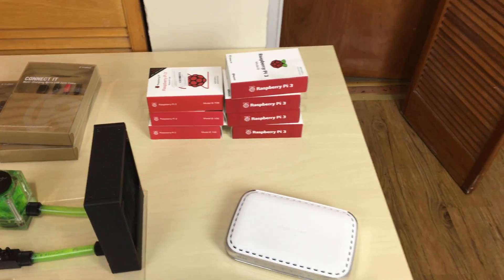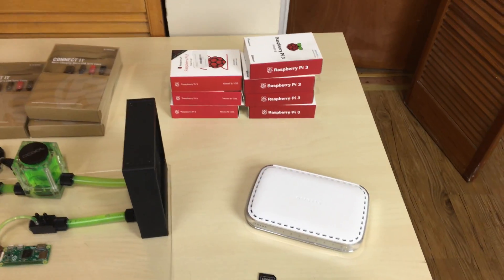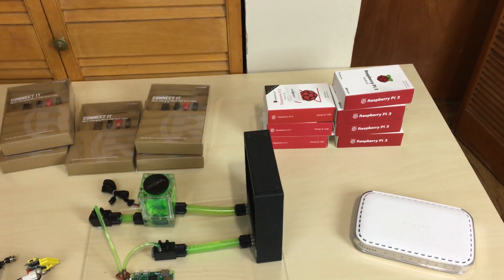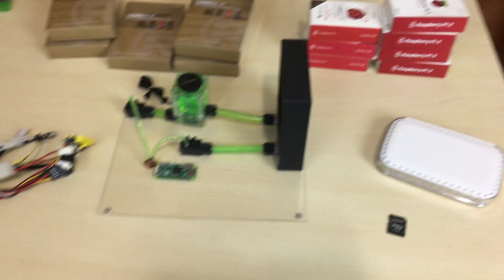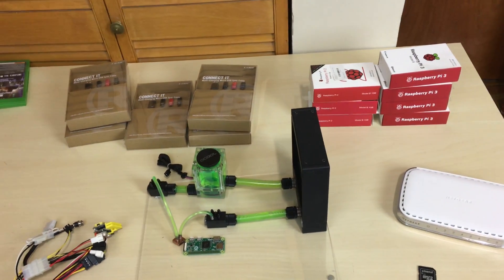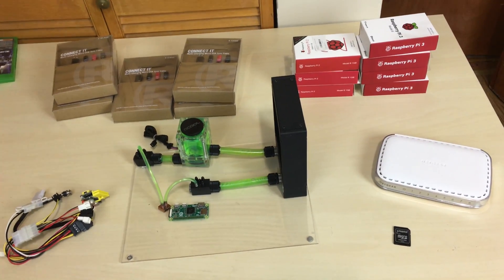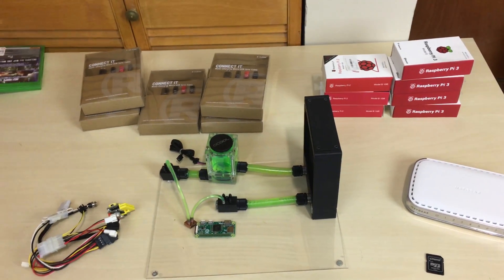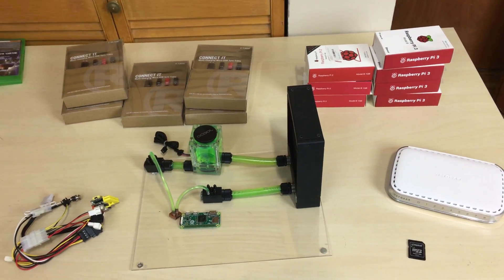It's definitely going to be water-cooled, definitely going to be a BOINC cluster, and it's going to be another supercomputer cluster series. If you guys like any of my supercomputer Raspberry Pi series, you're definitely going to like this one. This is part 1 where I show you the parts; part 2 we put it together; part 3 and 4 we do programming and testing. I'm really excited.